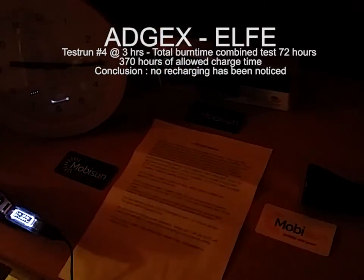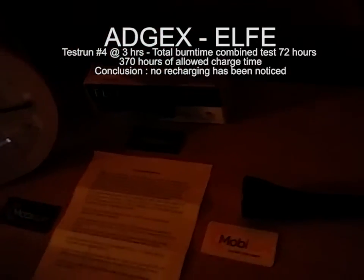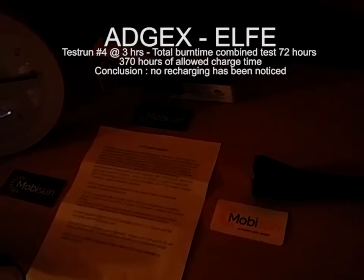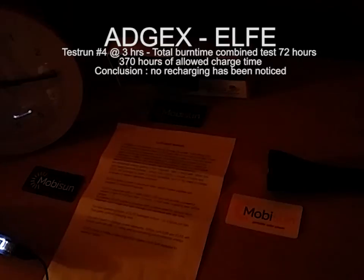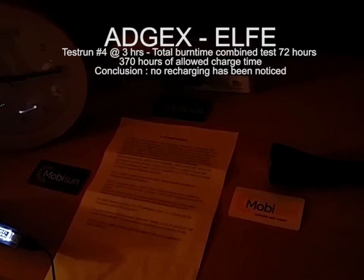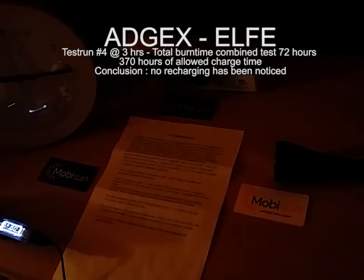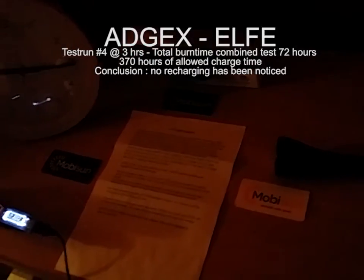Hello everyone, this is the 1st of March. I've charged this flashlight for 15 days non-stop, after we've been using it for about 48 or 50 hours. I can't remember from the top of my head.